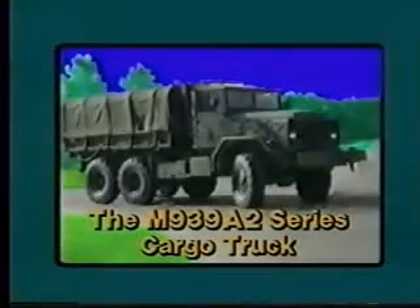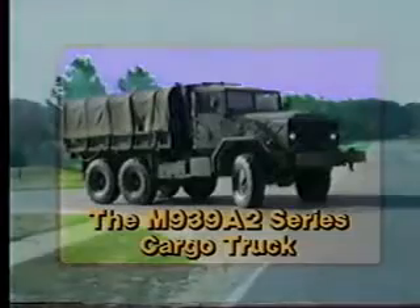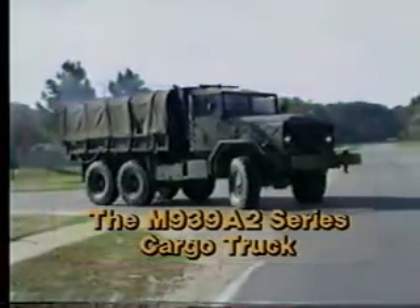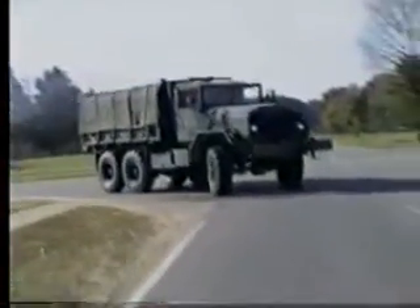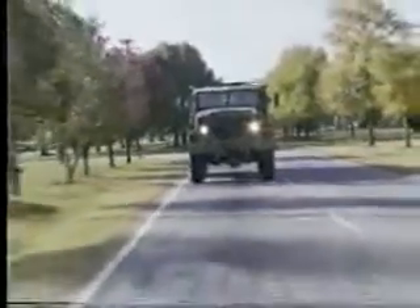The 5-ton truck is the backbone of the Army's cargo hauling fleet. It is designed to transport equipment, materials, or personnel on all types of roads as well as cross-country terrain. The addition of commercial components such as engines, automatic transmissions, and complete air brakes mark vast improvements over earlier Model 5 tons.